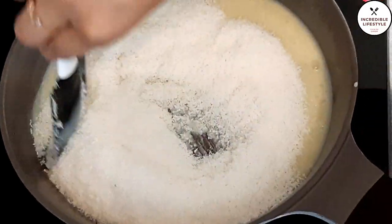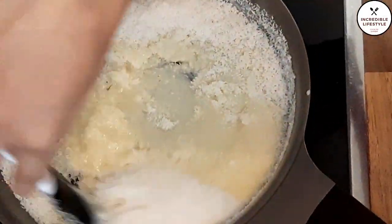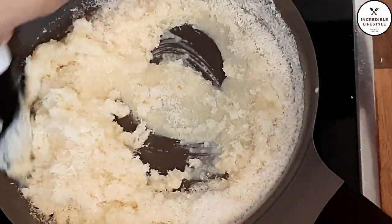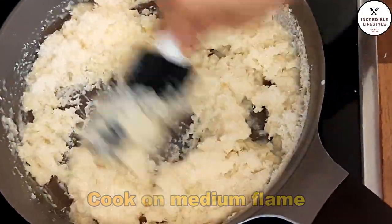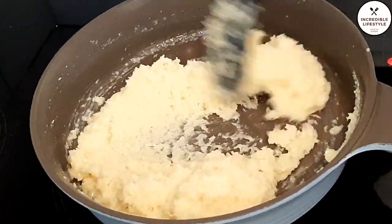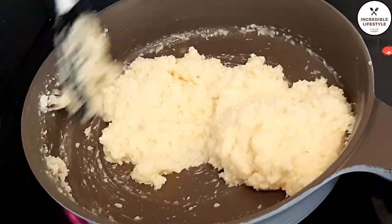I put 2 cups of coconut powder with 1 cup of condensed milk. We have to mix this well. Keep the flame on medium and mix continuously so that the mixture doesn't stick to the bottom or fall down.